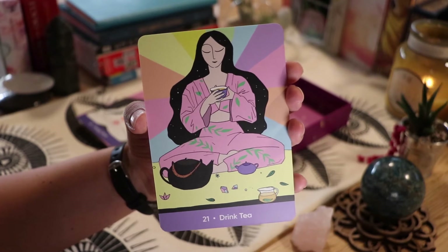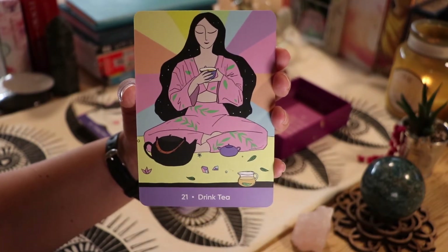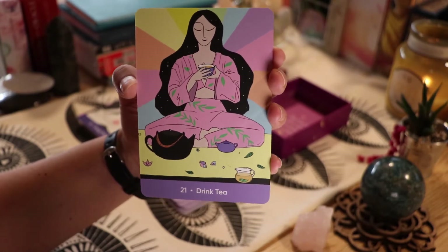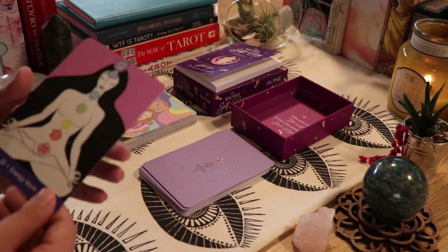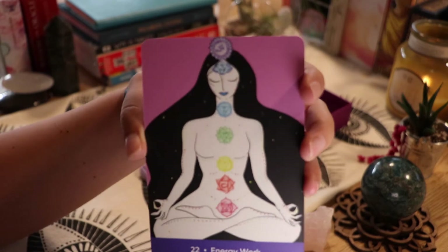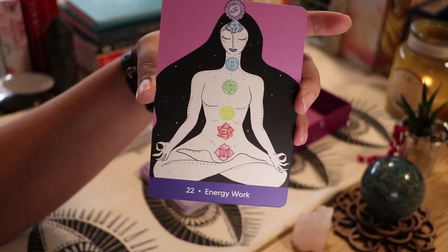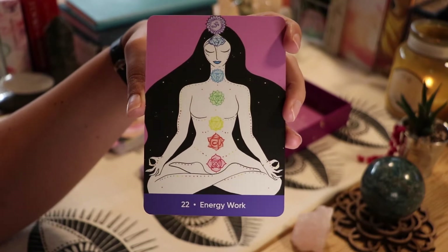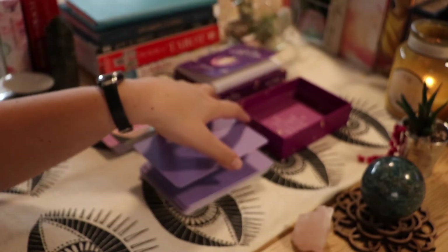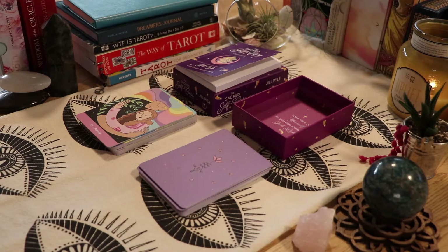'Drink Tea' — I absolutely want to do that right now. This is now my third time recording and my throat is wondering why I'm talking so much. Tea with honey sounds amazing right now. Then we have 'Energy Work With the Chakras' — that's another self-care practice I need to learn. I know crystals align with different chakras, so that's something I'm working on. There's just so much to learn about how we're all connected through energies and ways to heal.